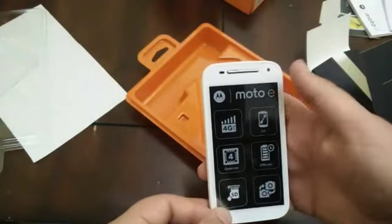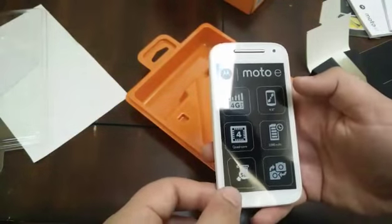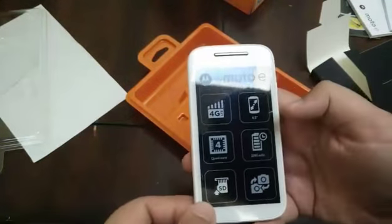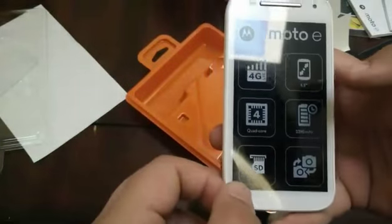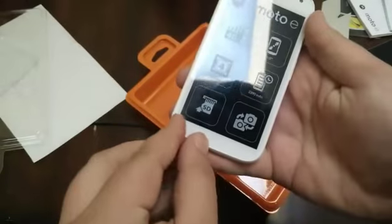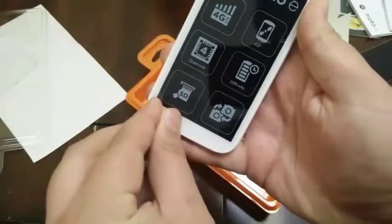First let's just read what's on the front — it says it's 4G LTE capable, has a 4.5 inch screen, quad-core Snapdragon 410 processor, a 2390 milliamp battery, dual cameras even though the front is only VGA, and SD card support.